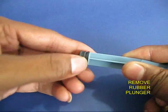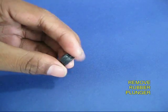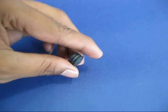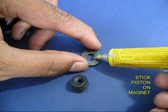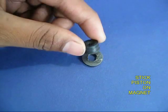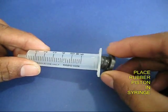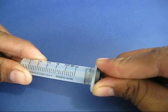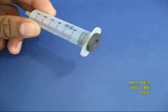Remove the plunger from the syringe and remove its plastic piston. Take the rubber piston — the black one — and with glue, stick it to a ring magnet. Then push the cavity of the rubber piston into the syringe end, so that at the end there is just the magnet.